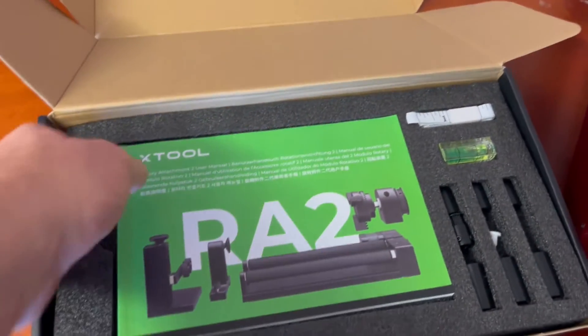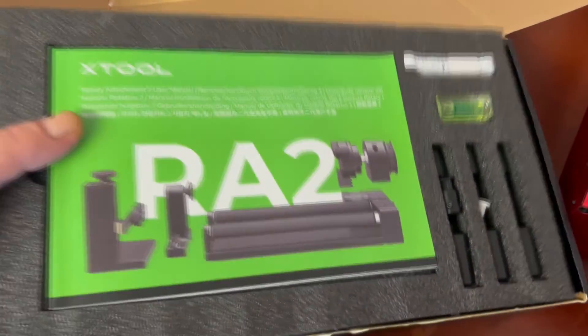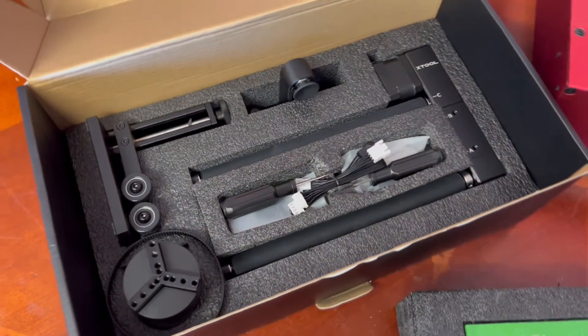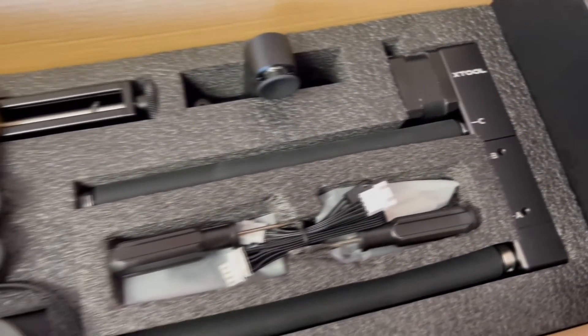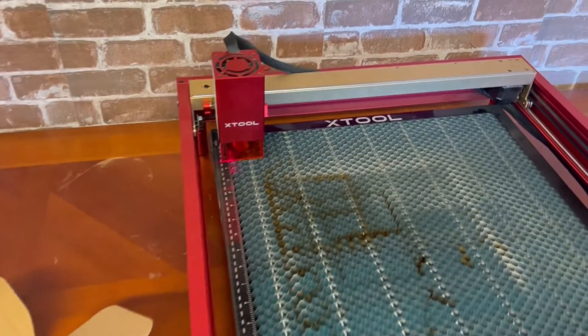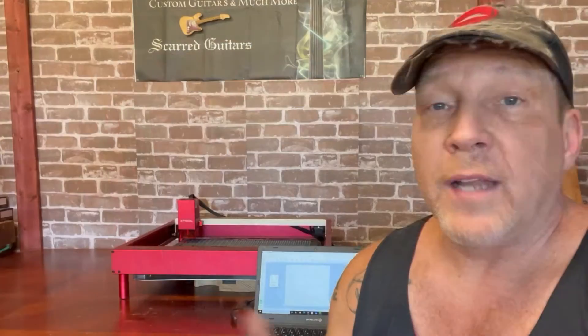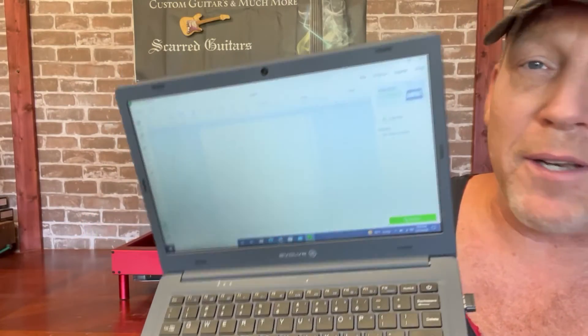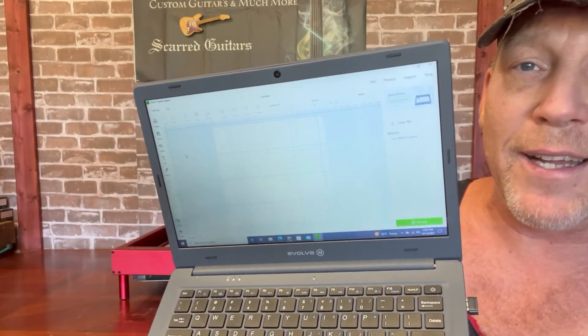They sent along the RA2 Pro attachment. We're not going to mess with that today because I didn't get the air assist yet — that was an afterthought so it came separately. But that thing looks pretty cool, I can't wait to try that out. Today we're just going to fool around and see what we can make to help us make guitars. I told myself I'd probably need some killer computer to run this thing — boy, was I wrong. This is an Involve 3, a hundred bucks on eBay, just a little baby laptop with no super specs, but it runs their software beautifully.